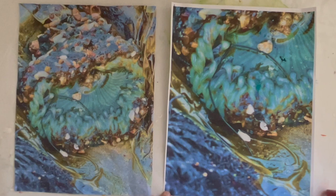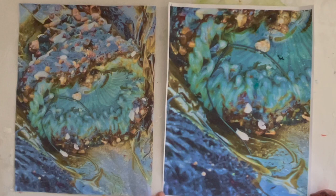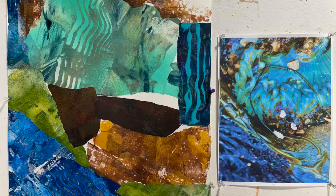something that looked more like an abstract composition, but based on this underwater scene which is absolutely beautiful and inspiring. And that's how I started to create this piece.